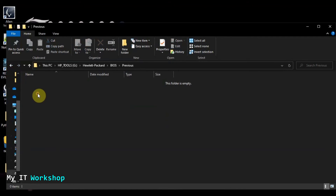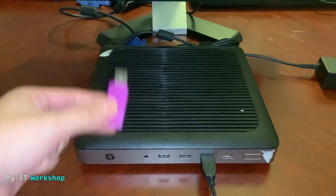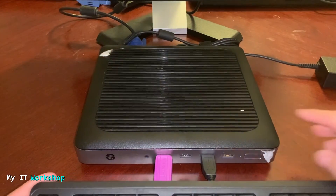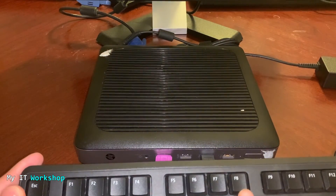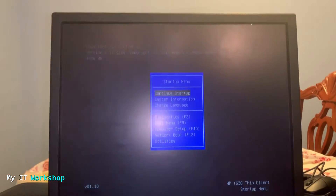Welcome back. This is the HP T630 thin client we've been working on. I have the USB we created a few minutes ago — I'm going to connect it to any available USB port. Now I'll turn on the computer and, just like before, start pressing the Escape key to access the system menu. You can see the HP logo, and now we have access to the menu.